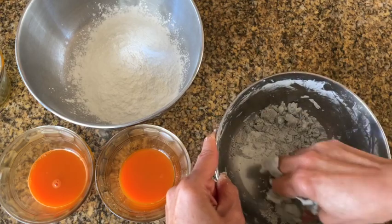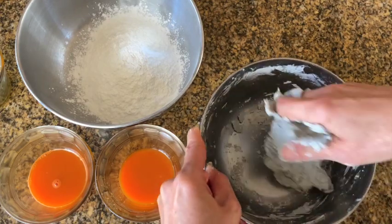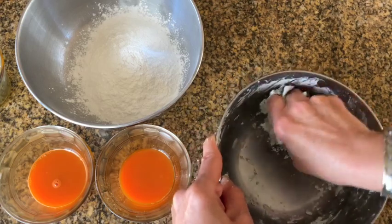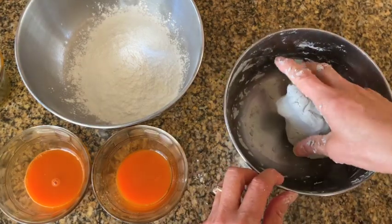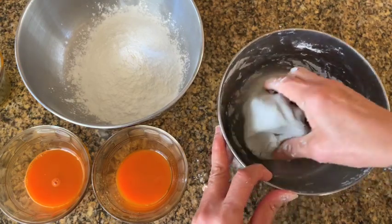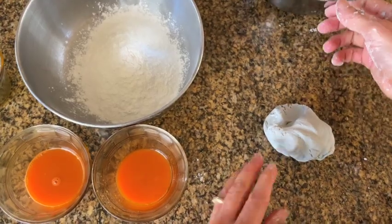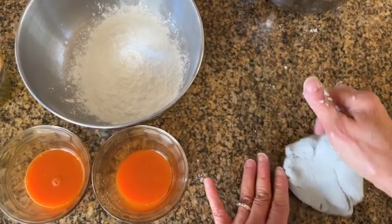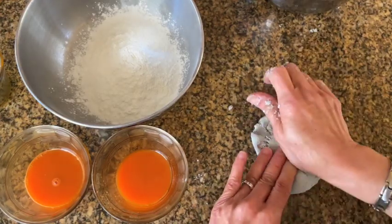Do not add too much liquid. It may appear dry, but after some kneading it will come together and form a ball. Place it on your work surface, gather all the extra dry flour together, and continue kneading on your work surface for about a minute until it feels smooth and pliable.